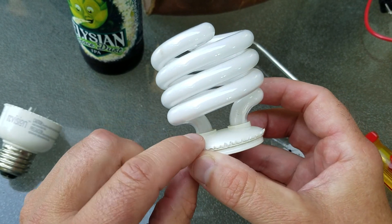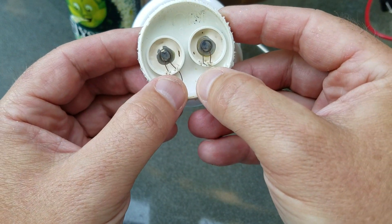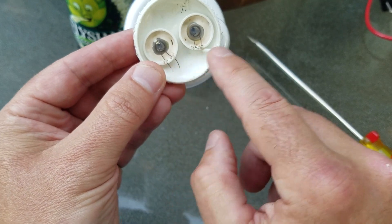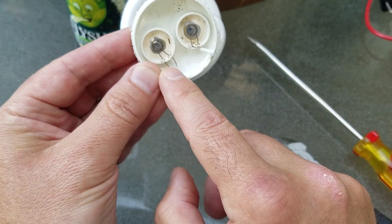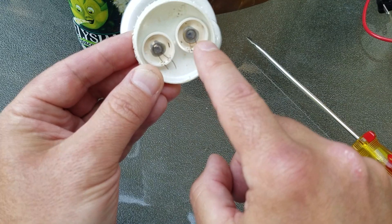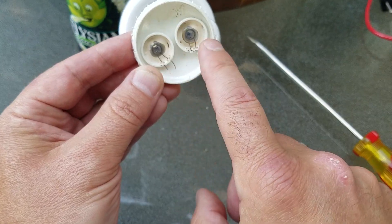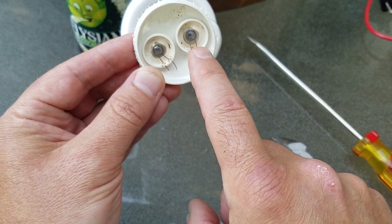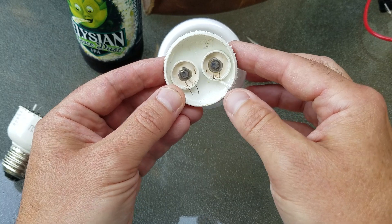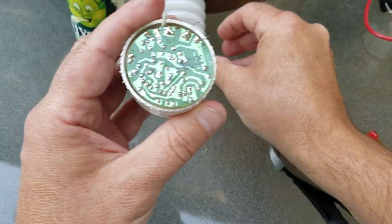Just like in an incandescent light, there's a coil of tungsten on each side. The output voltage from the circuit heats those up to the point where they're red, and then the emission of electrons can start. Since it's an AC output, the emissions travel from one side as cathode to the anode, and then that switches — so it's a high-frequency switching event. The filaments switch back and forth, and that will be some of the flicker you see in a lamp or in the tube lamps in your house. That's the output voltage side of the circuit.